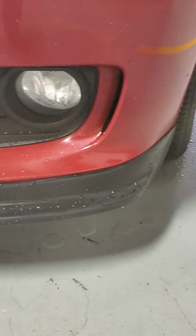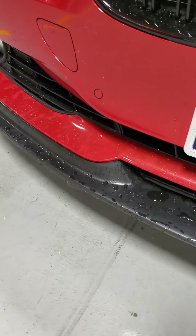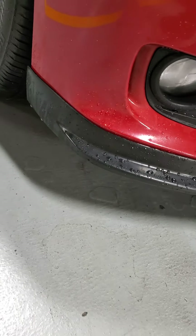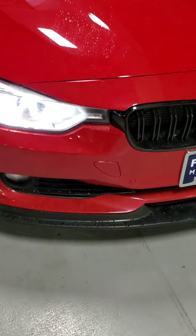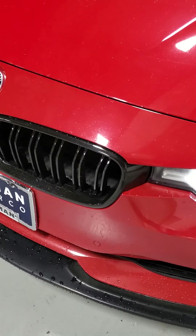Coming around the front, you've got this really, really tastefully done splitter. I love this because it's not all crappy and banged up and cheap carbon fiber. It just looks really nice with this car. It fits with the red and black theme they've got going on. You've got the black kidney grills as well.